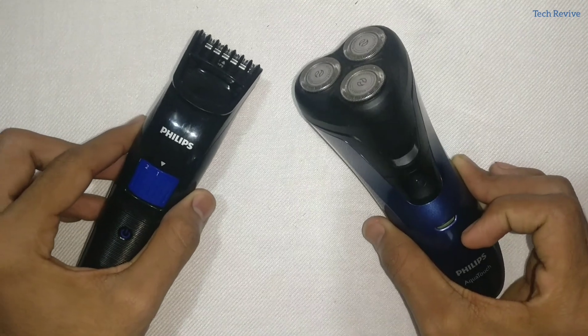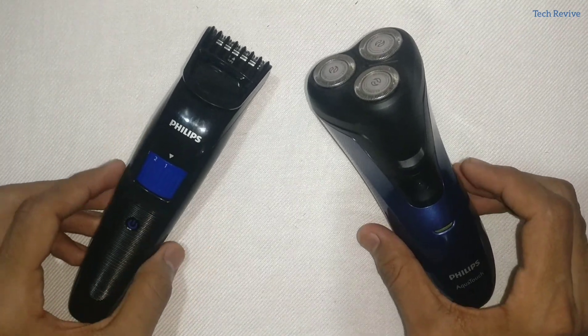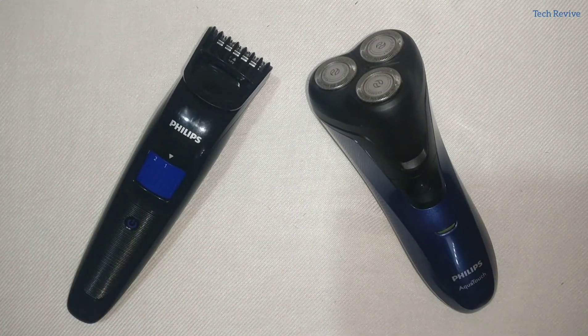Hello guys, welcome back to another video. Today we are going to compare the Philips AT620 and the Philips QT4001, to see how both of them are different from each other and what are their specifications. Let us start.